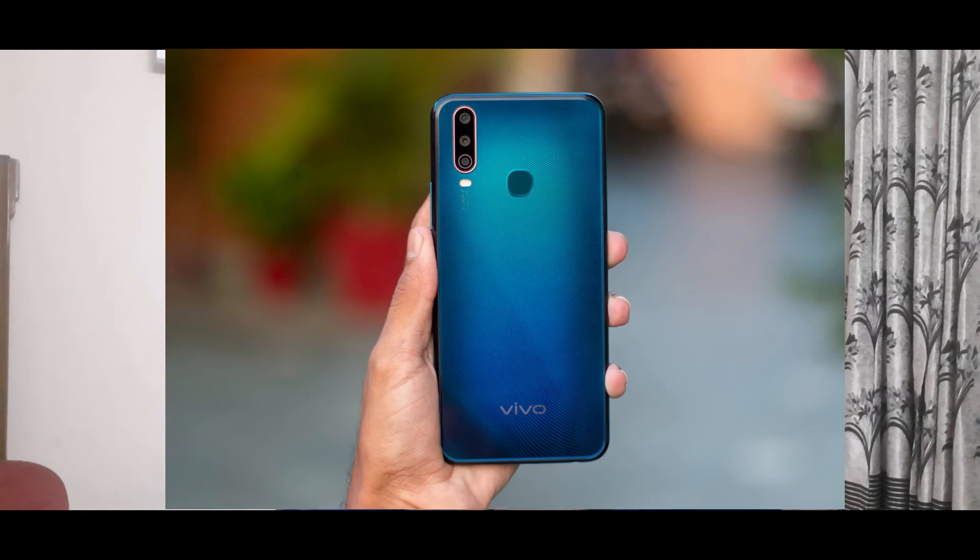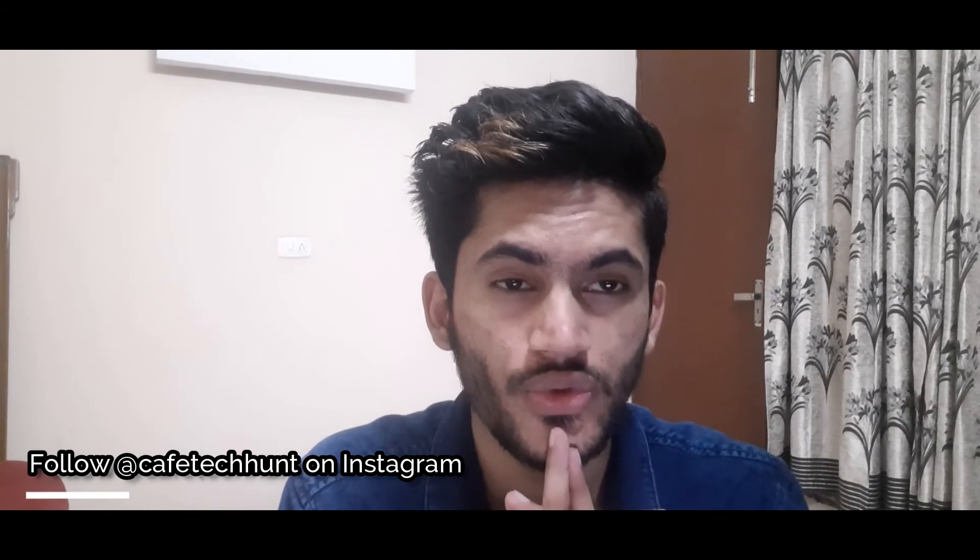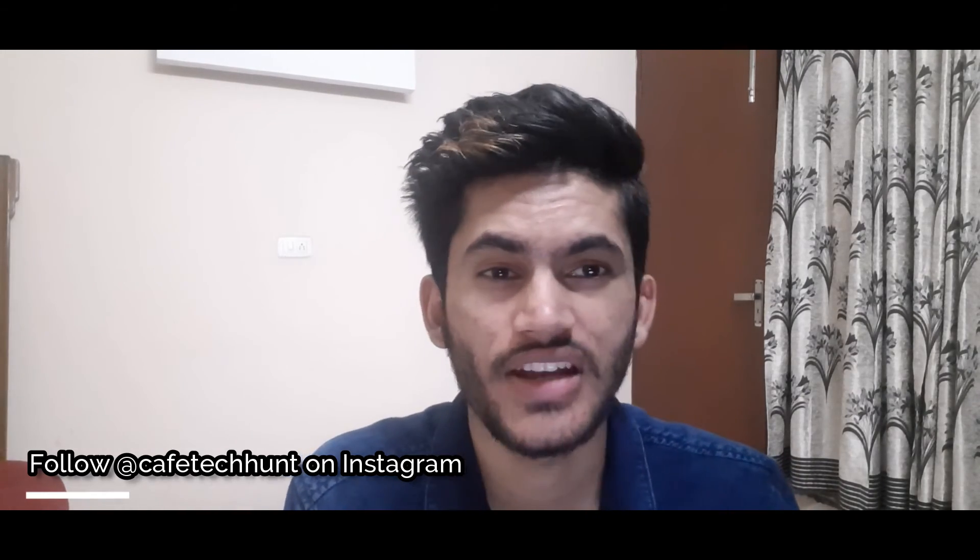So that's all about the Vivo U10 — it comes with Snapdragon 665, triple camera setup, fingerprint scanner on the back, but it has a micro USB cable, starting at around ₹8,990. Let me know what you think about this smartphone. The sub-10K segment is very competitive right now. If you like this video, hit the subscribe button, like and share it. I'm Nikhil, signing off — see you in the next one!